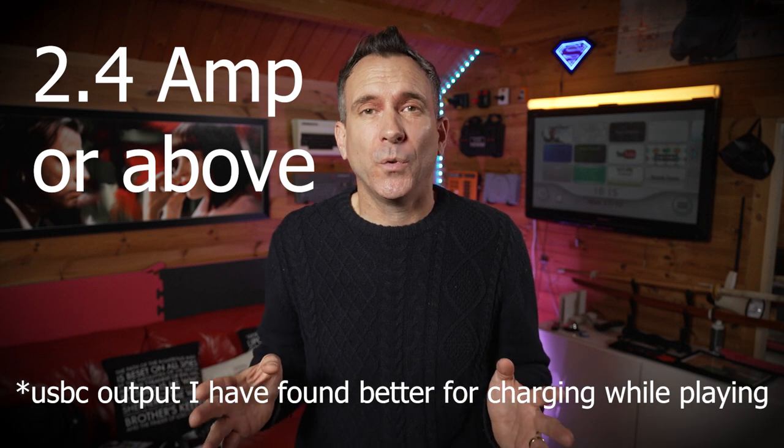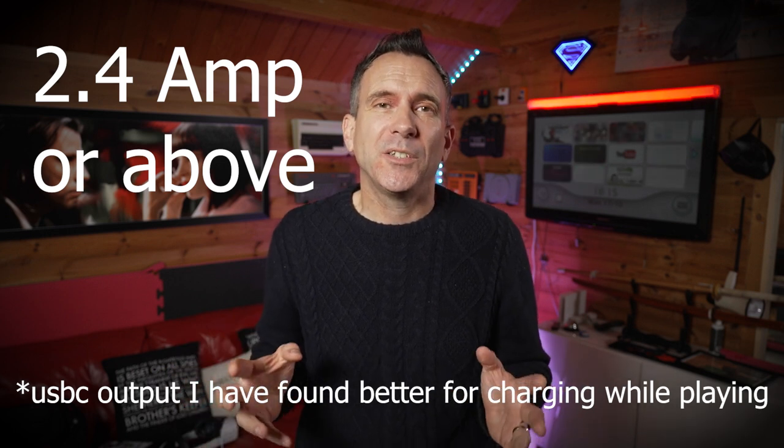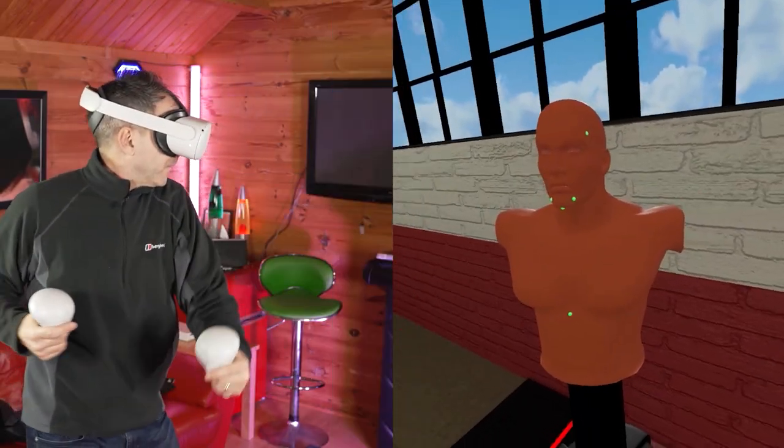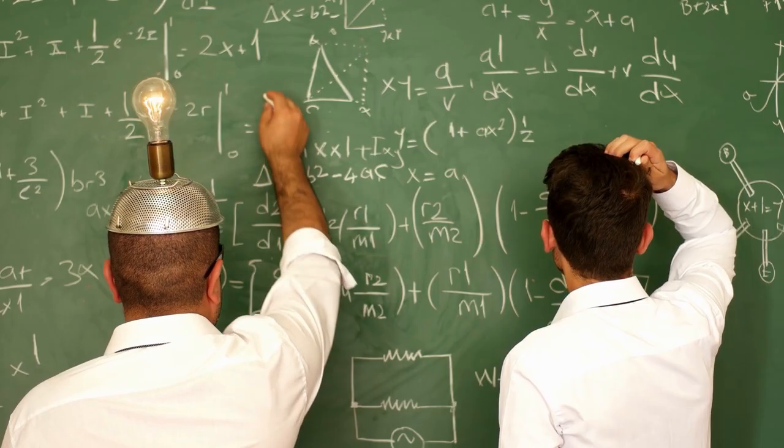If that's true, it gives you a lot more confidence about using a third-party power bank because you know there are some safety cutouts built into the headset itself. In my own personal experience, I'd say go for a power bank with 2.4 amps or above, because this means you have a greater chance of being able to carry on playing and charging your headset at the same time. There will be many of you watching who are more technical than me, so hopefully you can give a more succinct and technical answer in the comments below.